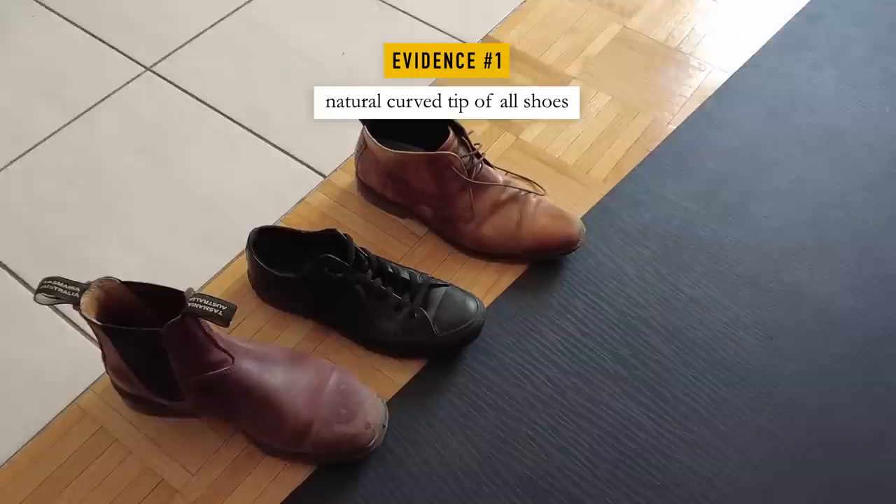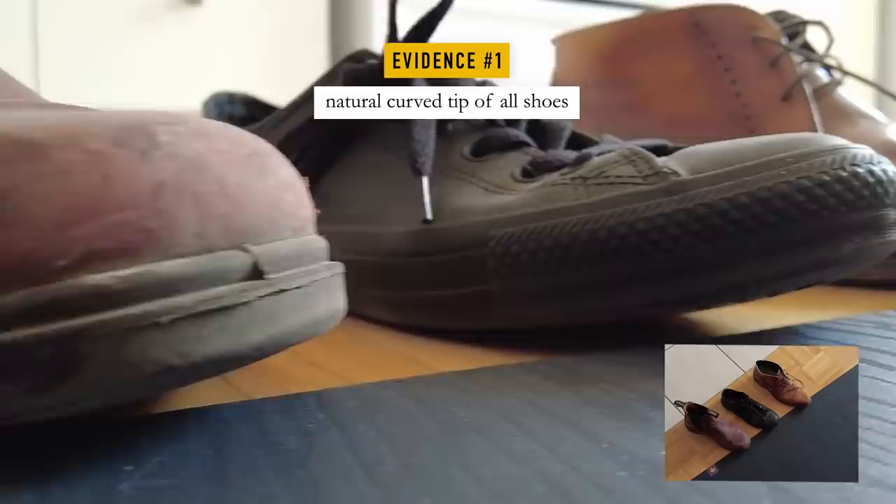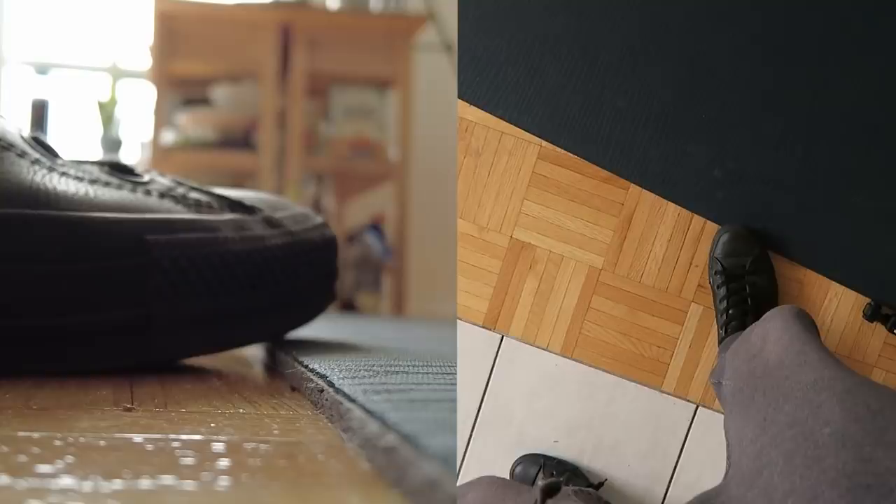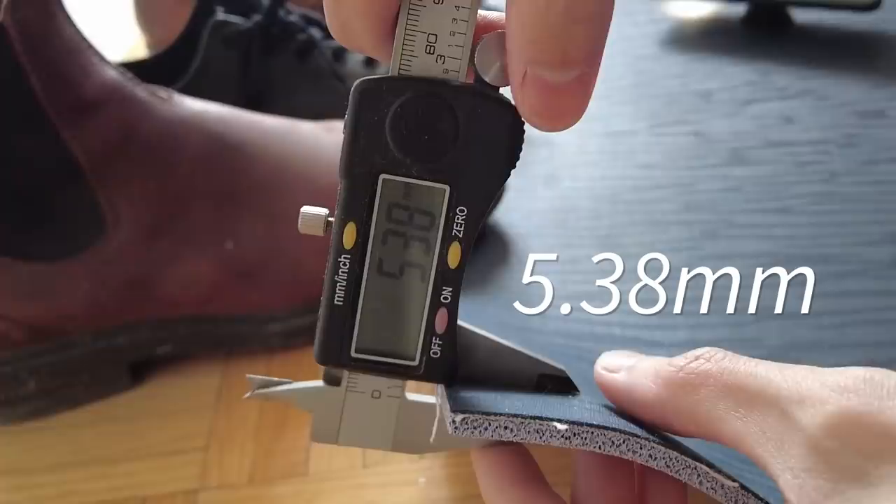Joe is also wearing similar shoes to Converse, which typically has an exaggerated bend. I did some tests with a pair of Converse and a yoga mat. I have a camera down on the ground and also one showing my stance, and I have to lean forwards and press down my toes to touch the yoga mat.